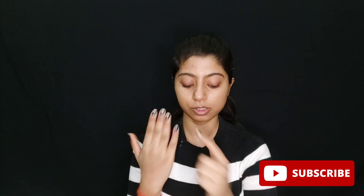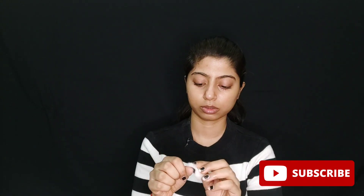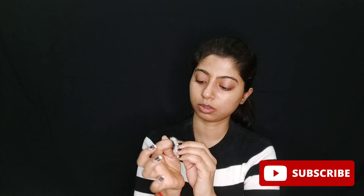The first step is removing your nail paint. I have taken cotton and thinner — you can take cotton pads and thinner to remove your nail paint. As you can see, the nail paint has been removed.